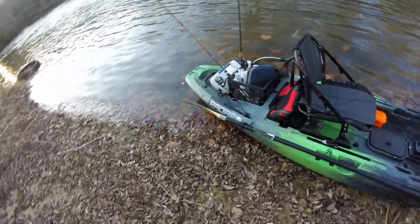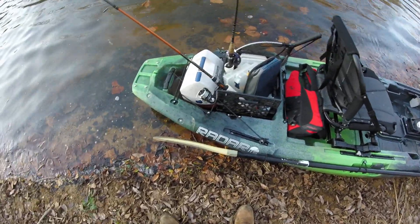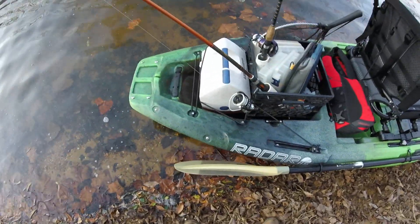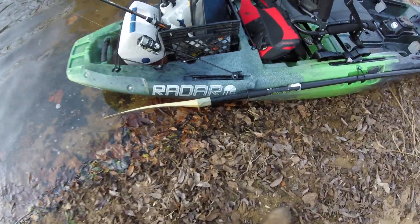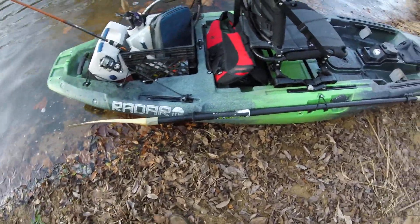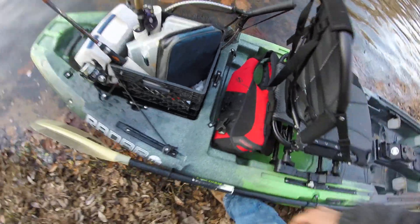Starting at the back, I've got my old crate system I've had for years, and a little cooler. The tank well is perfect for just those two. There's a slide track on the back on each side, and there's the logo right there.